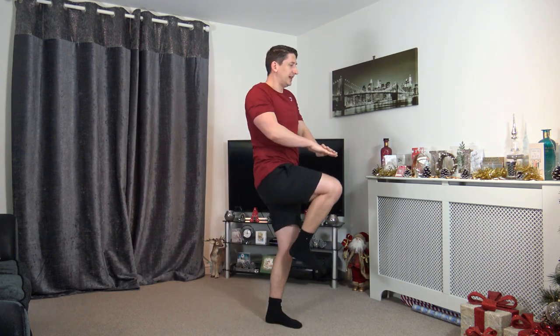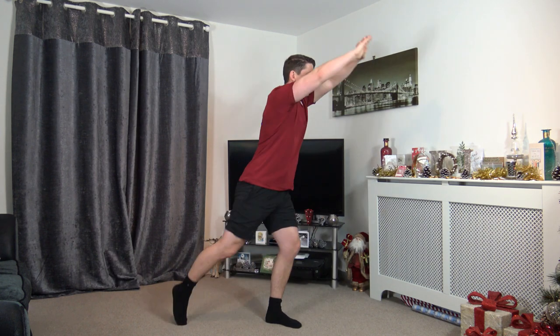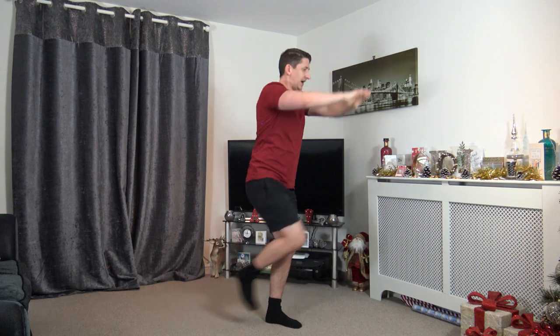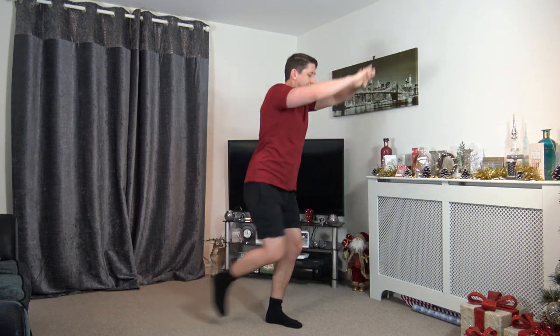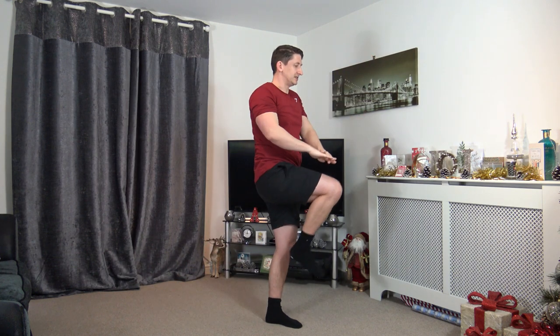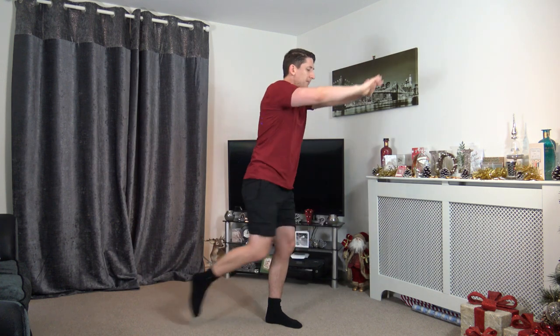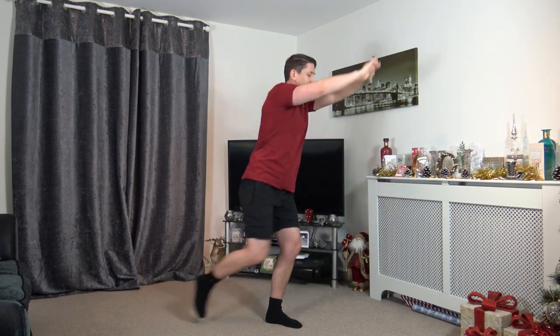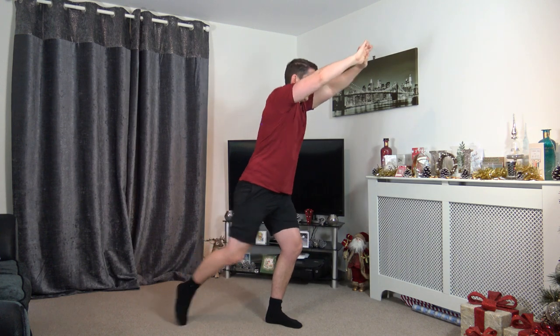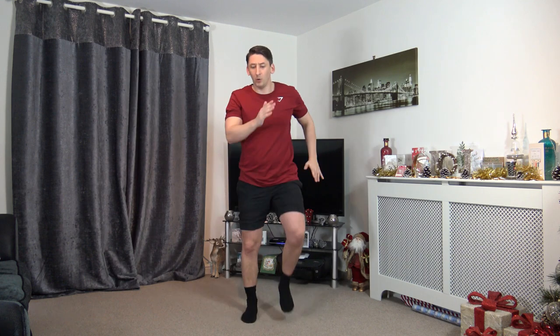Five, four, three, two, one — drive the knee up, slowly down, just like that. Engage those core muscles, keep a nice straight back, head facing forwards. Take your time — come up and squeeze those core muscles. Back to our power walk in 10 seconds. Three, two, one — power walking, just like that.